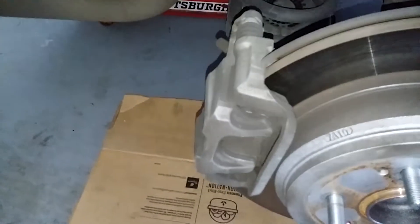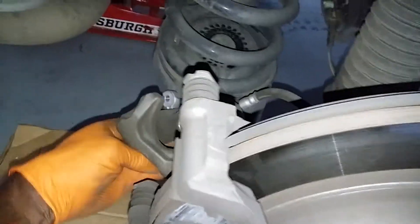You have two 12 millimeters on here — one down there — 12 millimeter. Let's take the caliper off. So once you get both your 12s out, you need to compress that piston right here, right inside.